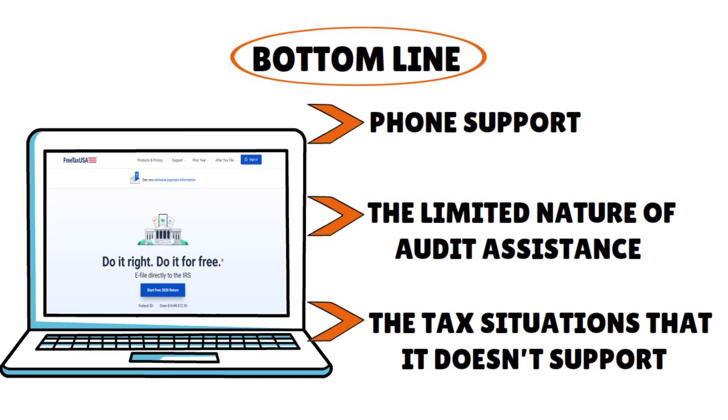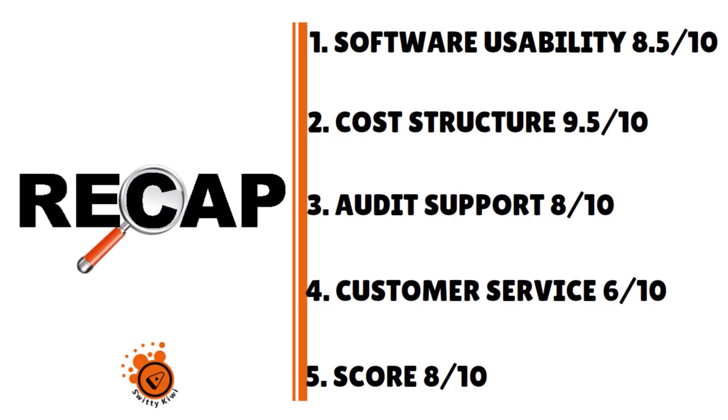Overall, we did our math and crunched the numbers. In terms of software usability — how easy the software is to use — we gave a score of 8.5 out of 10. In terms of cost structure, we gave a score of 9.5 out of 10. In terms of audit support, we gave the company a score of 8 out of 10 because it is limited. And in terms of customer service, we gave it a score of 6 out of 10 — they have pretty non-existent customer support when it comes to reaching a live person over the phone. Overall, we assigned FreeTaxUSA a final score of 8 out of 10.